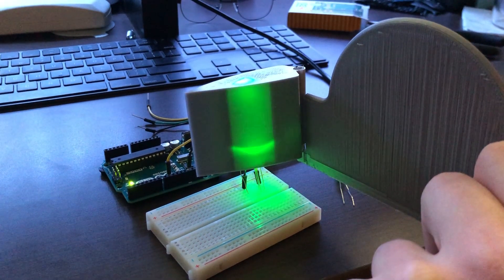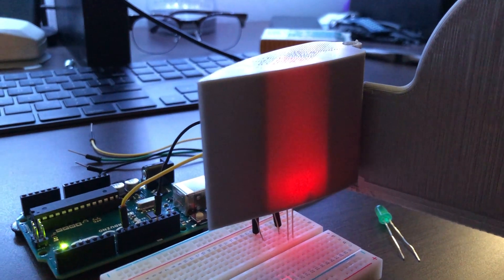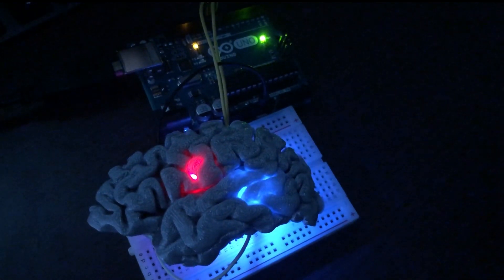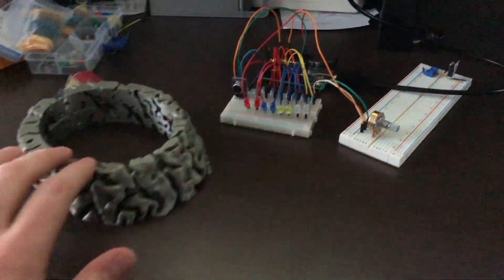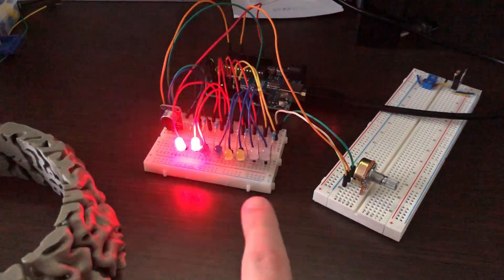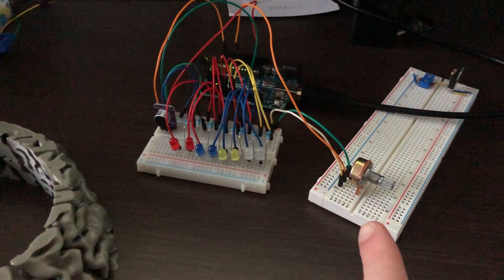Speaking of electronics, while the brain pieces were printing I decided to start prototyping that part of the project. I did some test prints with some old scraps I had laying around and saw how the LEDs would diffuse within the brain. As the first segments of the brain were coming off the assembly line, I began testing out the code I'd written for this project. Essentially the microphone will detect any music in the room, and then using the code I've written will map the appropriate brightness and number of LEDs that will illuminate.